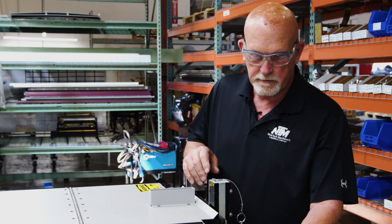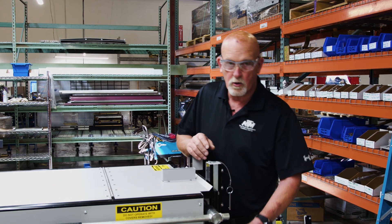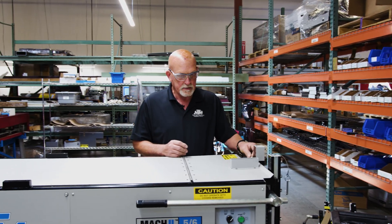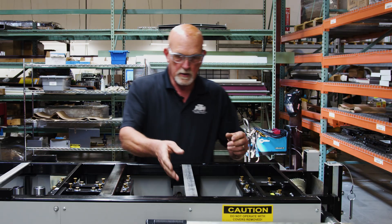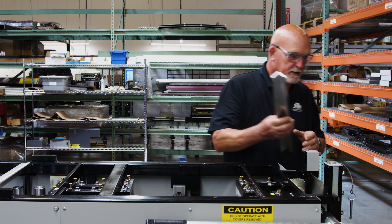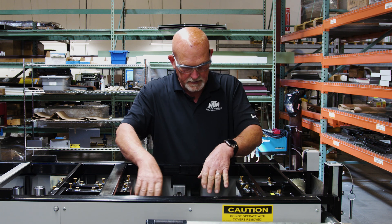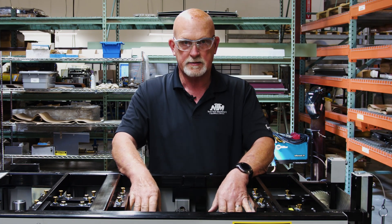The first thing you need to make sure is you've de-powered the machine so you don't have any power going to it, because we're going to be working inside the machine and we're going to take the cover off. Take the cover off, release this latch, flip this up, and we're going to remove this. This you're not going to need because we're going to be replacing it with a different one with a notch in it. The hook assembly is going to go in right here and I'll put the blocks in it and show you how to set it up.